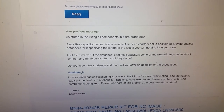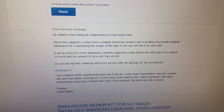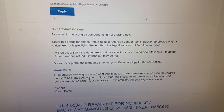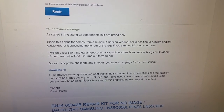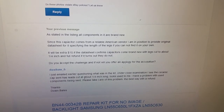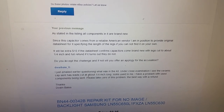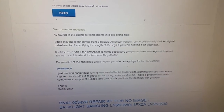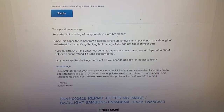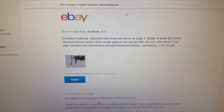We responded stating that per the listing, all components are brand new. Since the capacitor comes from a reliable American vendor, I'm in a position to provide the original data sheet specifying the length of the legs. If the data sheet confirms capacitors come brand new with legs cut to about one quarter inch, there will be an extra ten dollar charge. If it does not confirm that, a full refund will be issued. I offered this as a challenge of $10 if we prove those are brand new original capacitors.